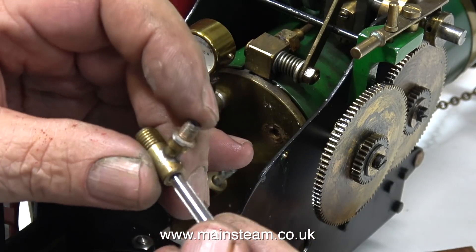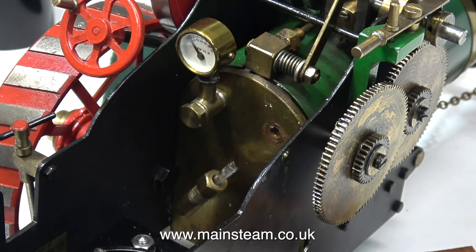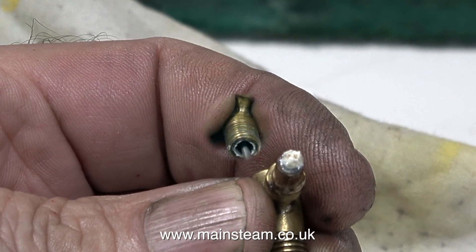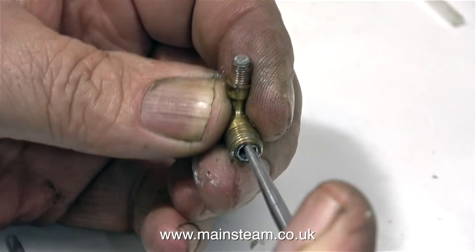Even after cleaning out all of the limescale, the glass was a very tight fit in the top part of the water gauge. I don't really like the idea of this. And here's the bottom fitting — it's very, very solid with limescale. As you can see, with the scriber I'm poking the limescale out.